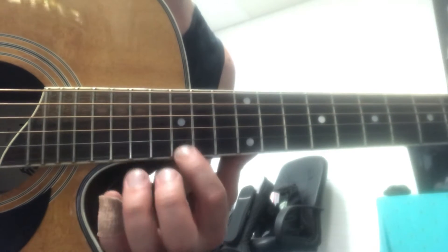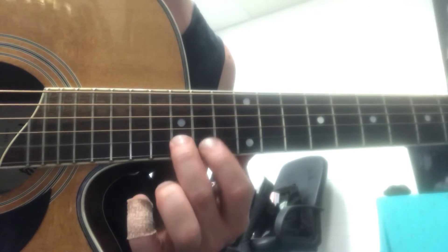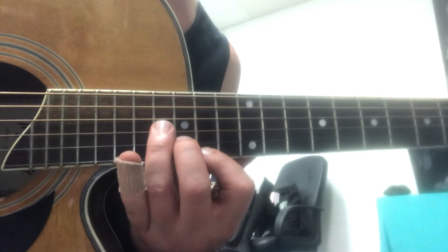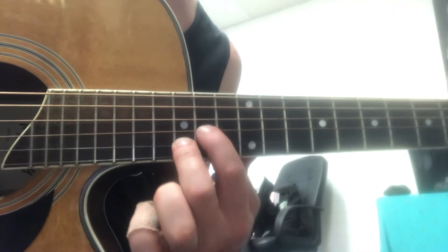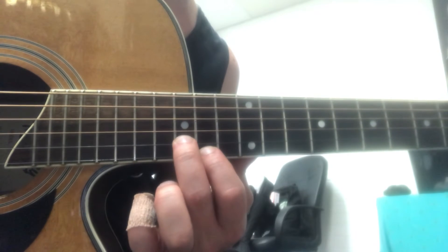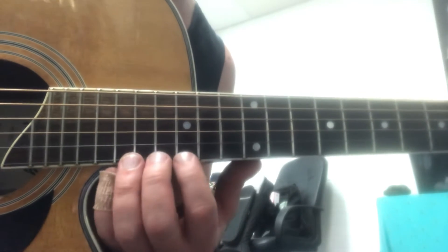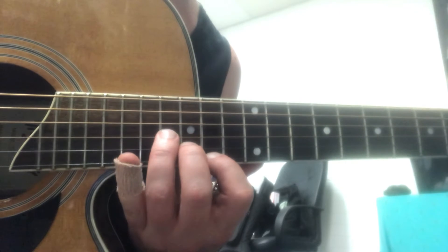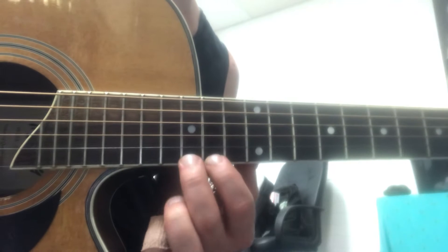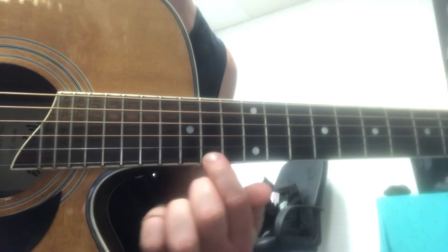So put that together. Next part, again, and then 17, 15, 14, and that's kind of the end of it. So I'll do that whole part again — so that comes after all this.